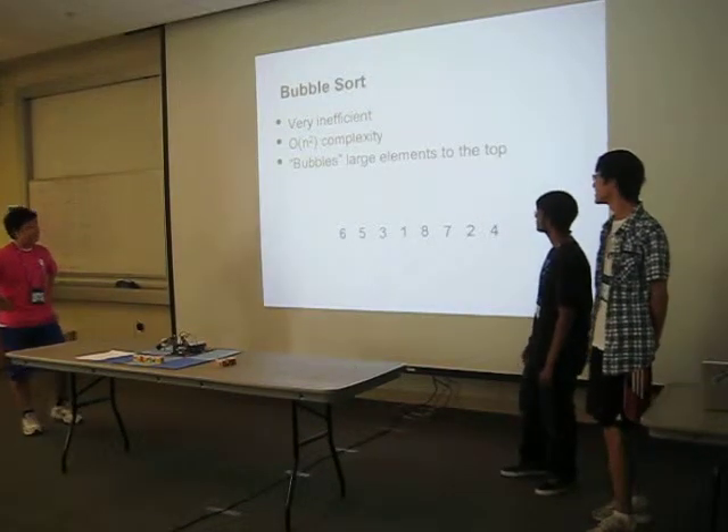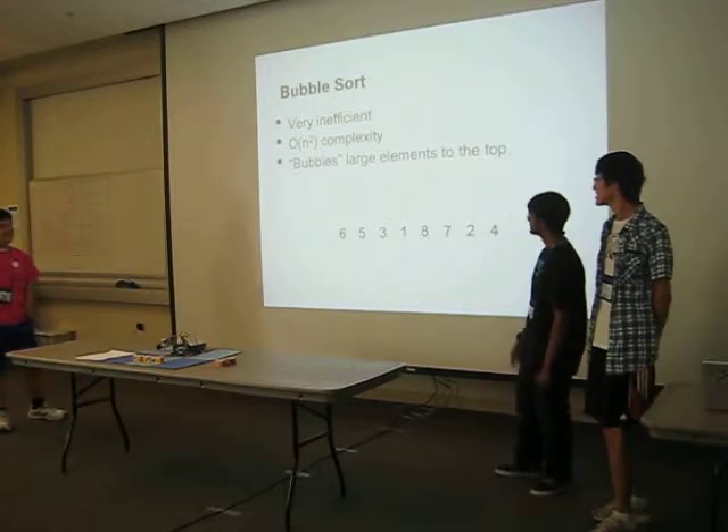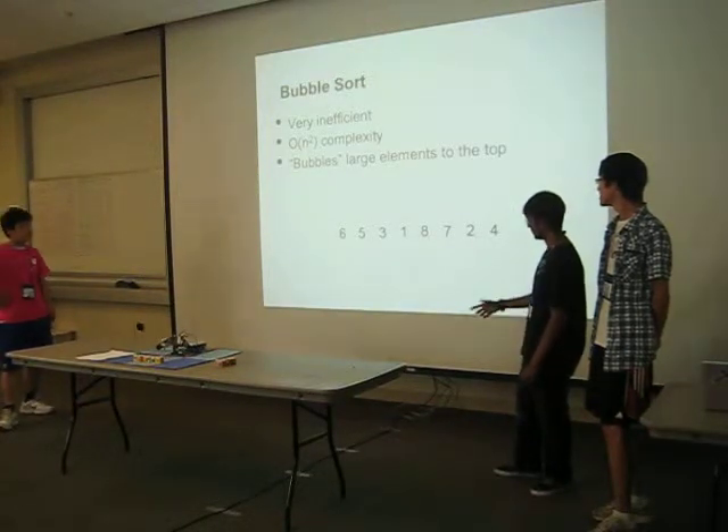The bubble sort is the most inefficient sort — kind of the laughing stock among sorting algorithms. It has a Big O of O(n²) complexity, which means if there are n elements in a set, it will perform n² operations.